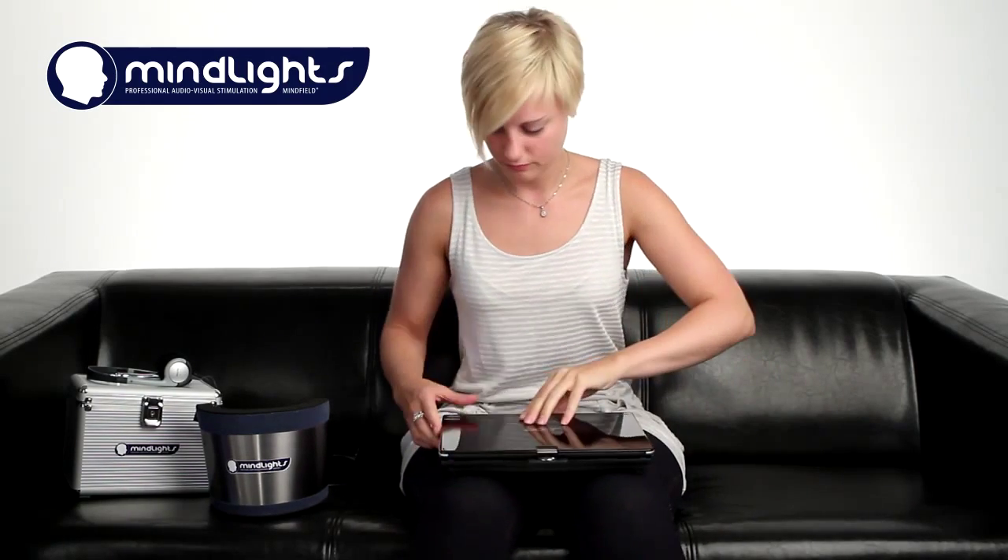In our hectic times, many people are looking for an effective and easy way to relax. The audiovisual stimulation, also called brainwave entrainment, is a solution.